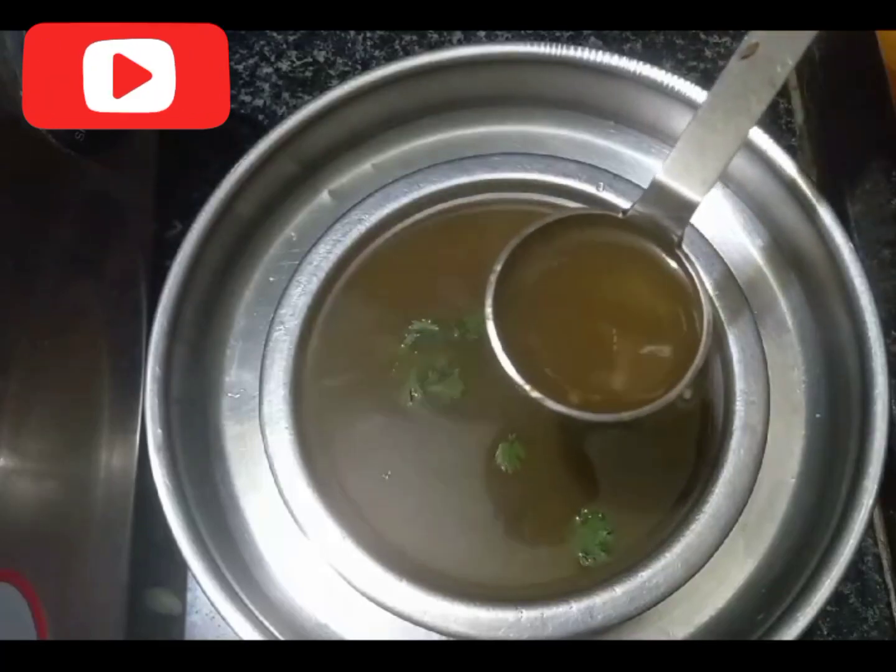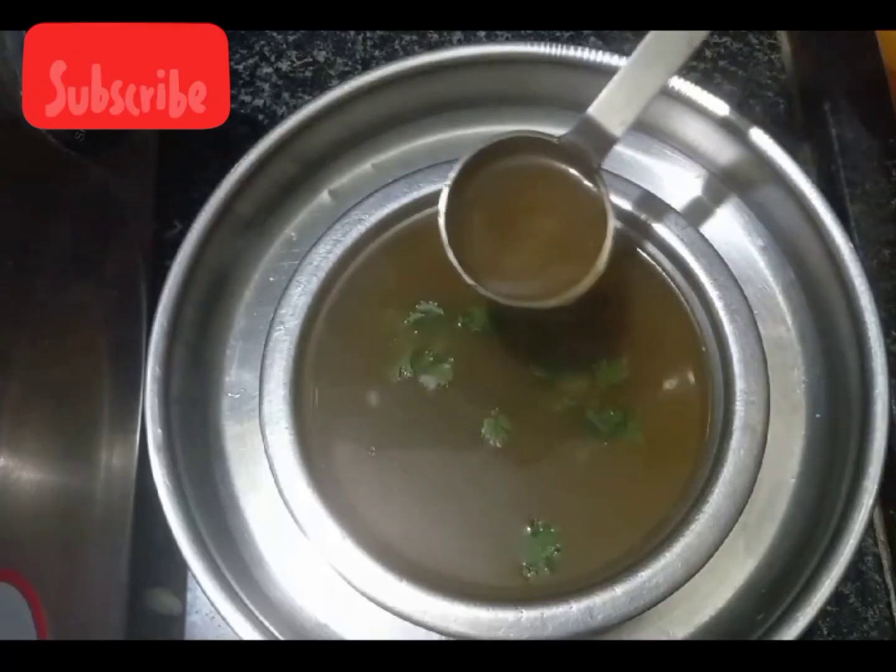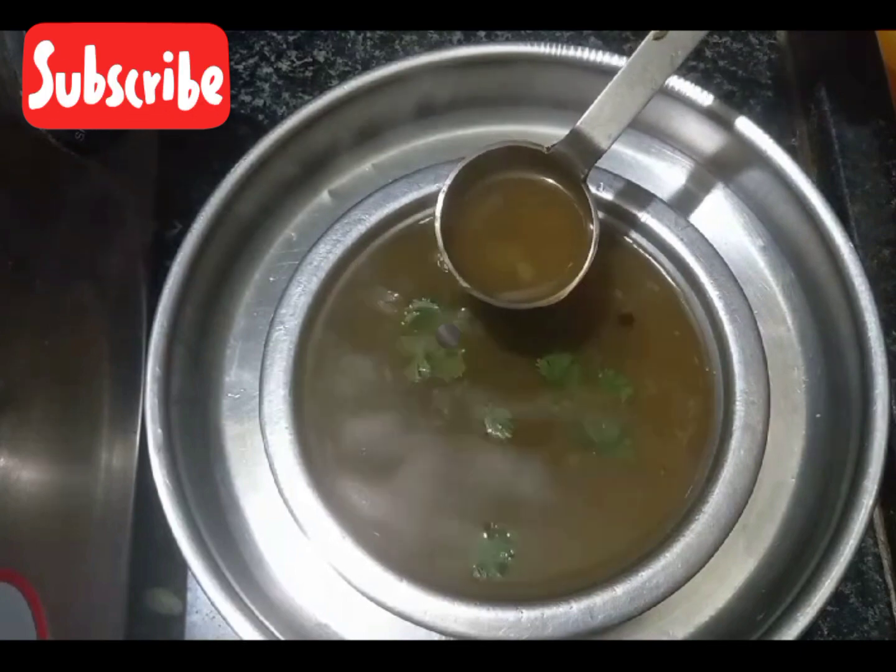This is a vegan soup based on the banana. Welcome to Pakistan Food Tamil. We will eat the food in this kitchen.